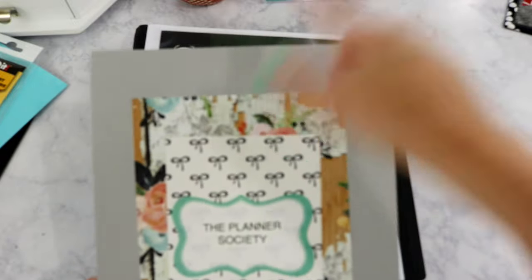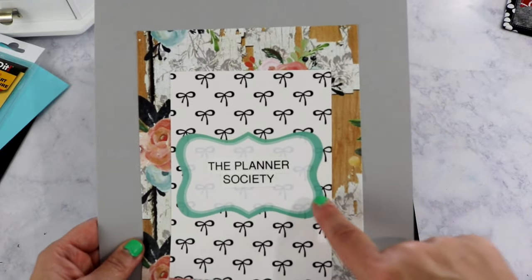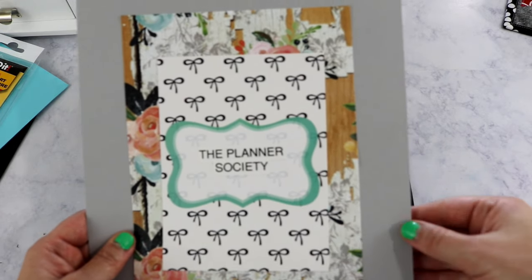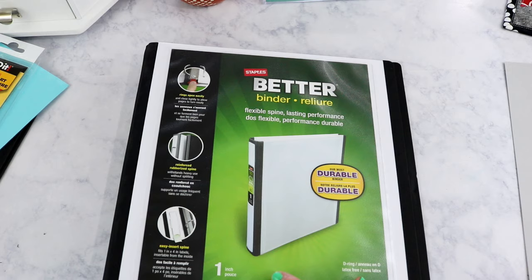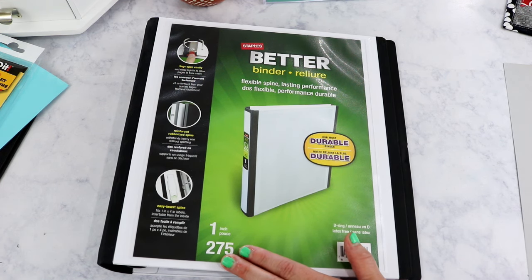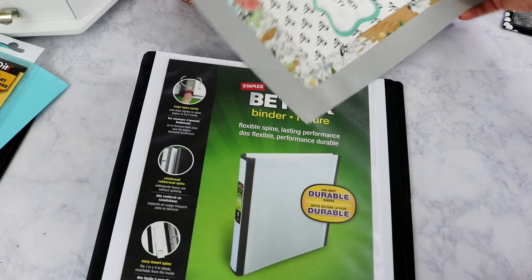Let me show you how I created the cover sheet. I used a gray piece of scrapbook paper from Michael's, two different scrapbook sheets from the Planner Society, and a label from the Target dollar spot. I used my label maker to type out 'The Planner Society.' I also keep the cover sheet that came with the binder inside so I can use it to measure and cut things to the right size.